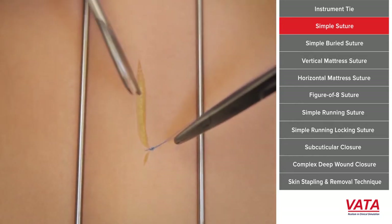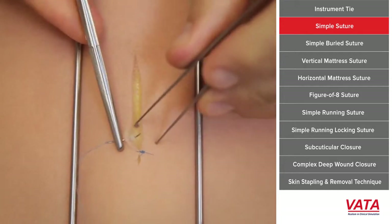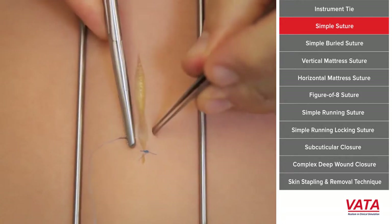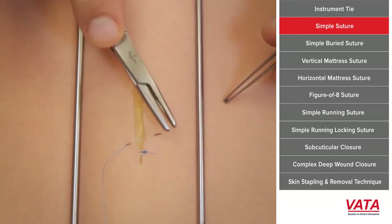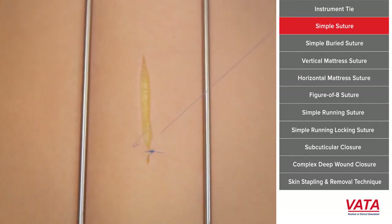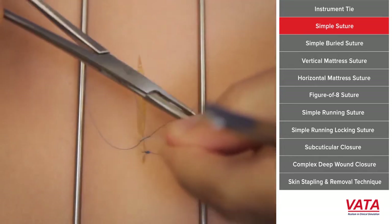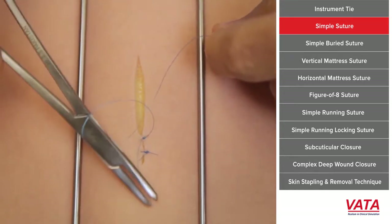That's why I like to do it in two steps and not try to run the needle all the way across. Do the instrument tie as I've already taught you and see how nicely the skin is approximated. As you start doing this more and more, you'll just get faster and faster — it is an acquired skill. The key is entering at 90 degrees; sometimes you push the skin just to make sure you're getting through it at 90 degrees.